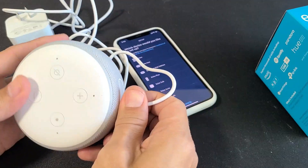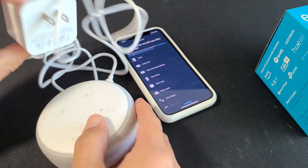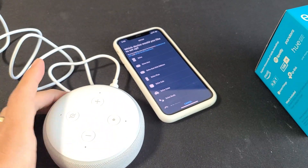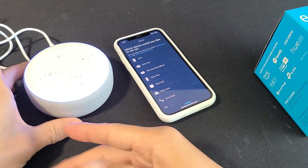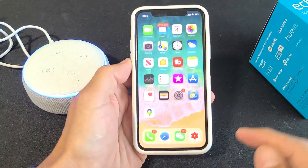So the first thing we've got to do is go ahead and plug in your Echo Dot — put this into the outlet here. You want to let it sit until it says something; give it about 15 seconds or so. While we're waiting, go into your app store.